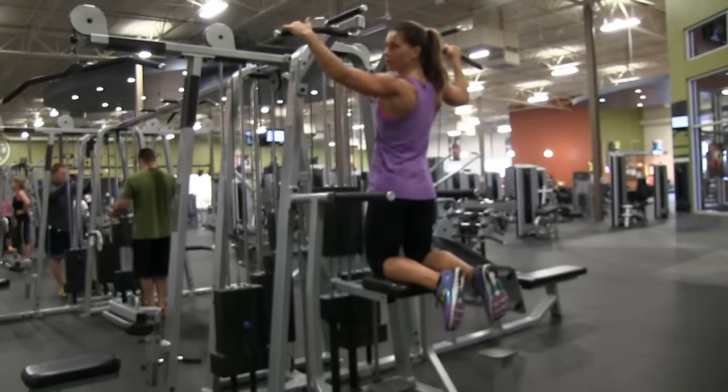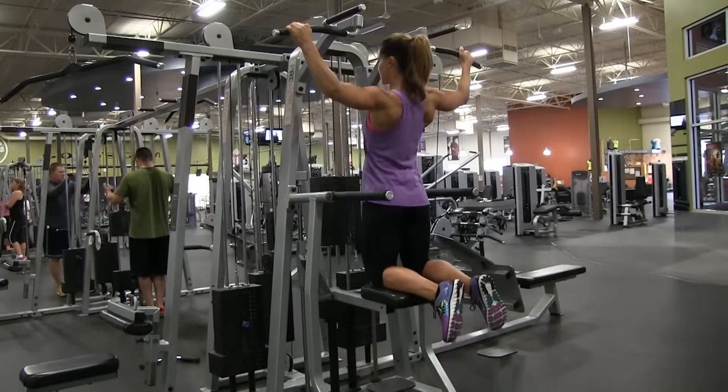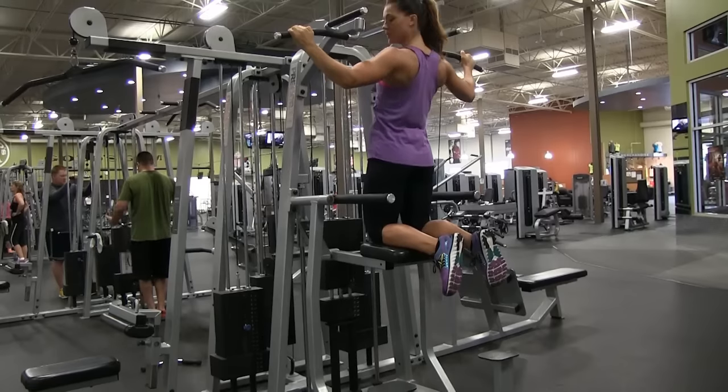This can also be done with a wide grip. Same movement — slow and controlled down, and then slow and controlled on the way up, squeezing behind your back.